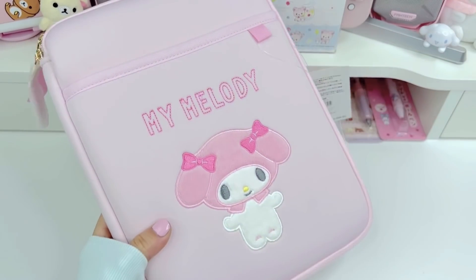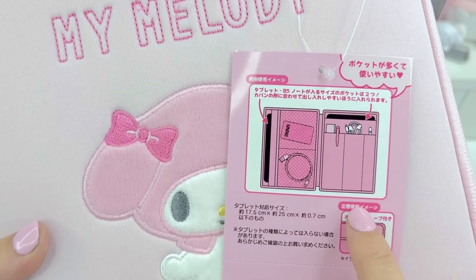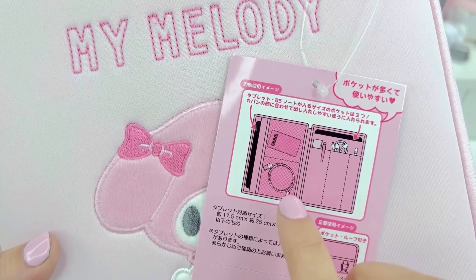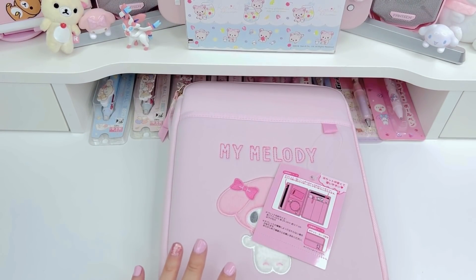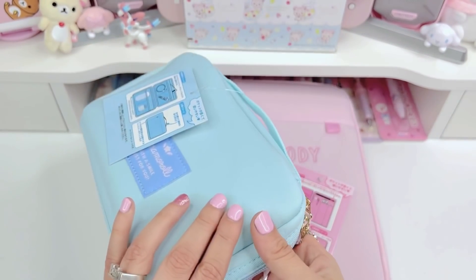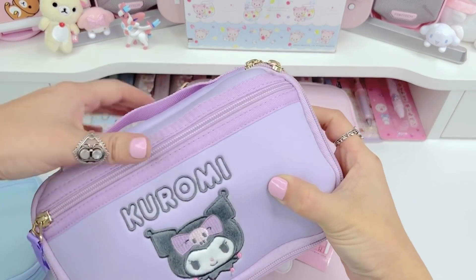The first item I want to share is this My Melody tablet case. Here's a little graphic showing how to use it — you can put your tablet here or here, maybe a phone, charging cables, rulers, pens, your Apple Pencil, stuff like that. They came out with these tablet cases and these little gadget cases. I got the gadget ones and this is how I've been using my Kuromi one.